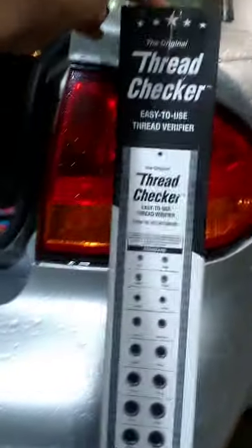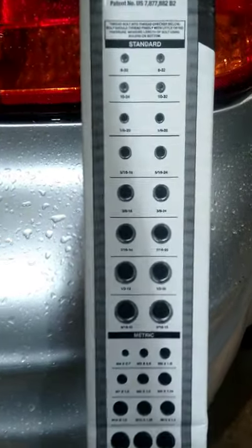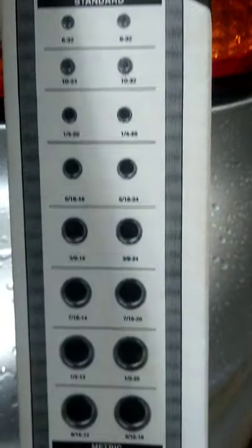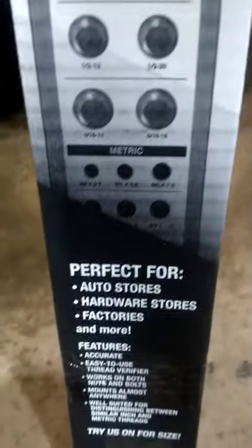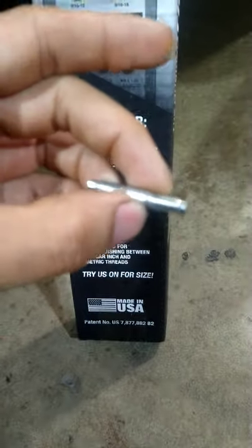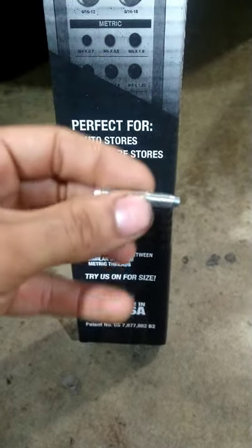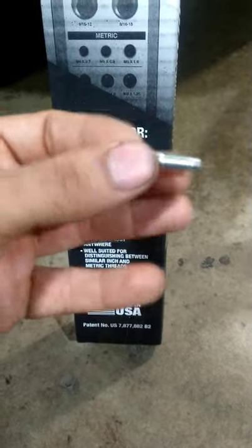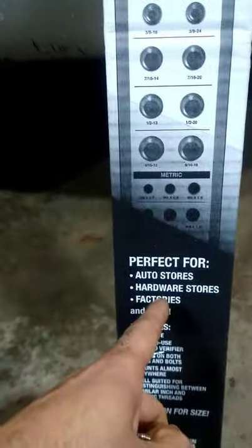Today I'll be unboxing the original thread checker. I got all these different thread checkers because on one of my previous Toyota videos — when I was replacing the thermostat — one of the studs broke. I had to remove it and I was trying to figure out the thread pitch so I could fix it, but I couldn't find it. I actually had to wait a couple days for Toyota to get the part in for me.